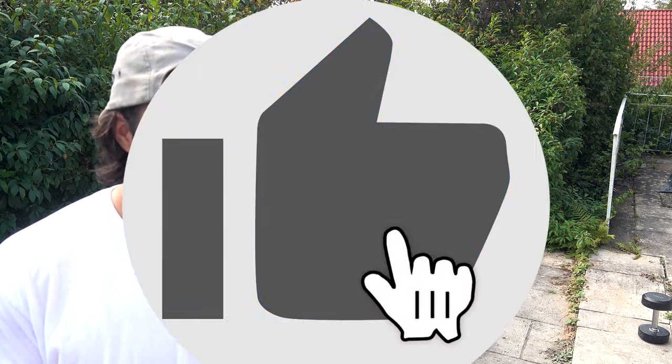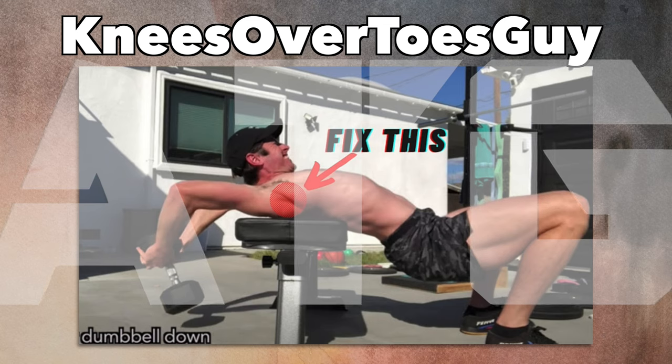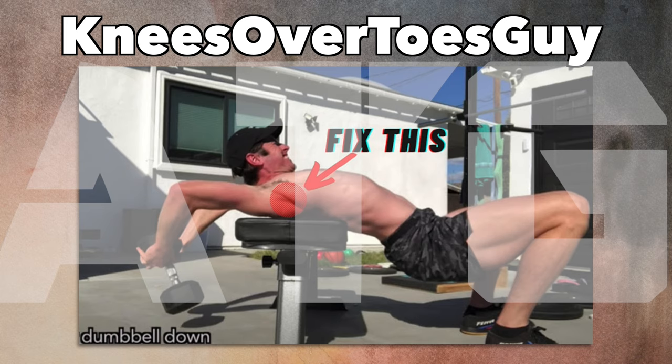I have a couple of exercises here I just want to describe and demonstrate. This video is for Kurt — give it a like and subscribe. It was inspired by the knees over toes guy, who's notorious for putting up great videos and taking them down. I want to talk about some shoulder exercises. I'm interested in shoulder strength for baseball, and a lot of the baseball exercises you see online are with one pound weights doing circles or bands, which I can't stand — it's so boring.